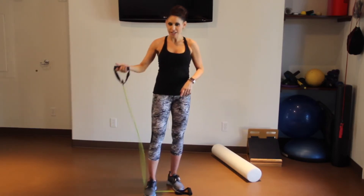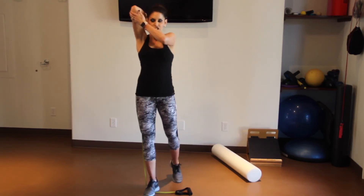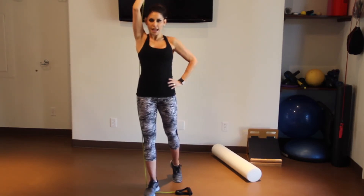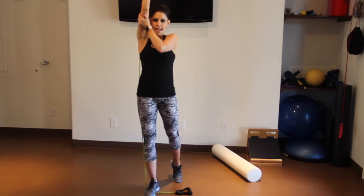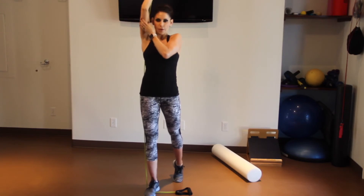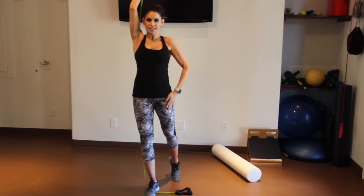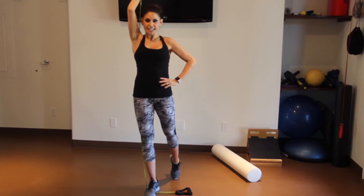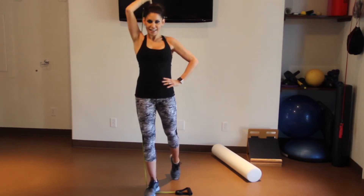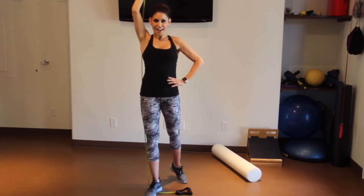The next one — extend the band a little bit longer and go into a tricep extension. Elbow into your ear, lift up and down. If your elbow is pointing out to the side, grab it with your other hand and give a little support to keep that elbow in. Blow out on the hard part, breathe in on the way down. Keep it nice and controlled, standing tall on one leg, tuck in your hips, engaging your core — 16 tricep extensions.